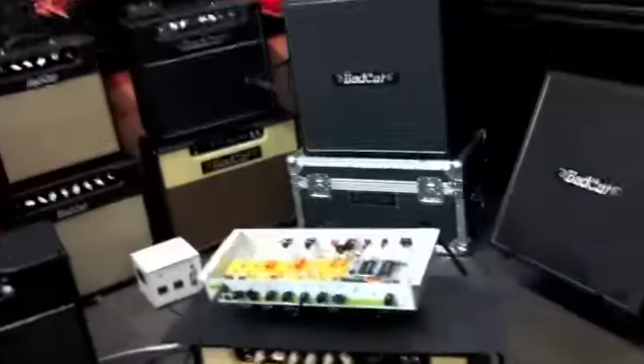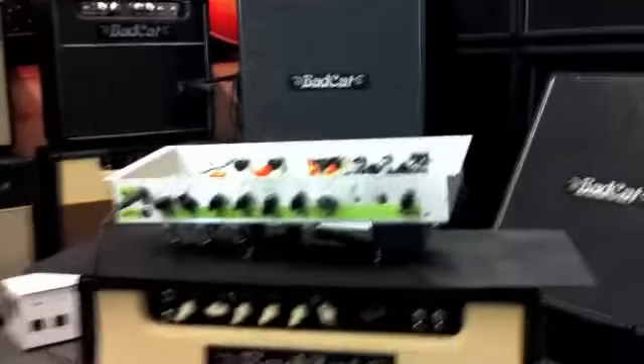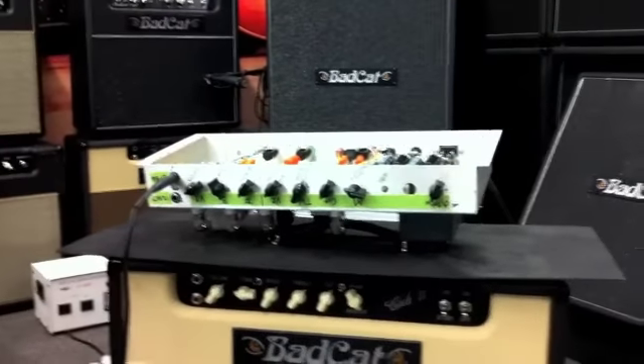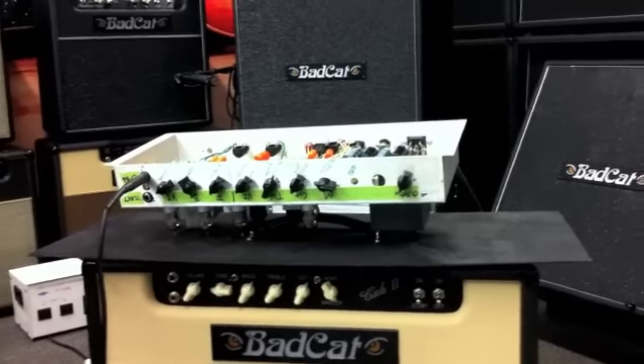This is the little Fender demo with Eric Sari. First time playing it, he likes it already. We've got just the raw chassis here. He's playing the 12X7 channel right now and he's going to play a little something for us — a little clean to dirty just with picking dynamics.